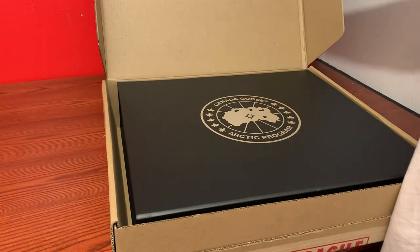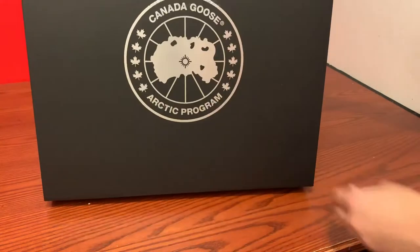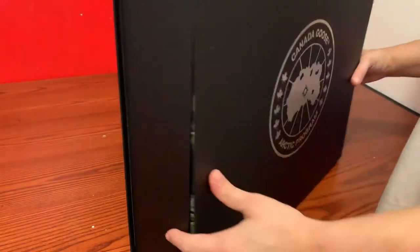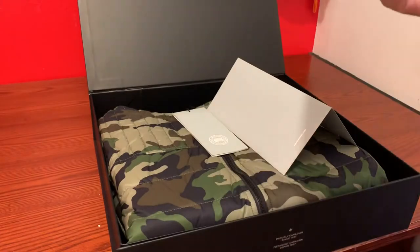I didn't even notice that this could re-tape pose. This box is messed up, that sucks. This one I ordered in a large, maybe it looks too small.